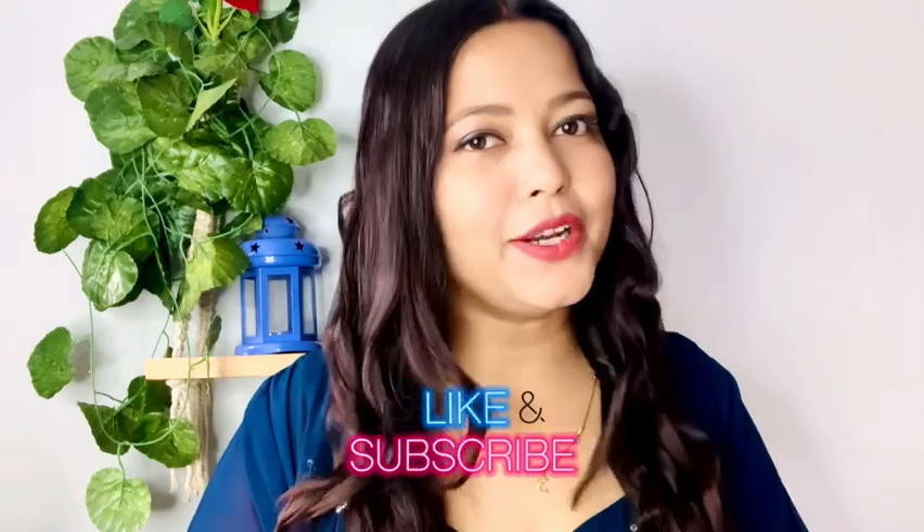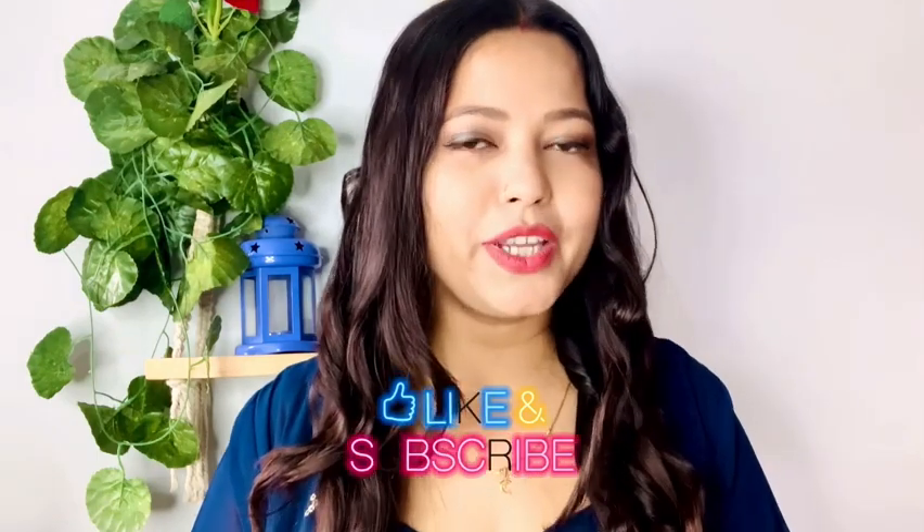I hope you find this video helpful. If you do, then hit the like button and subscribe to my channel — it means a lot to me. We'll see you in the next video. Bye bye, take care and thanks for watching.